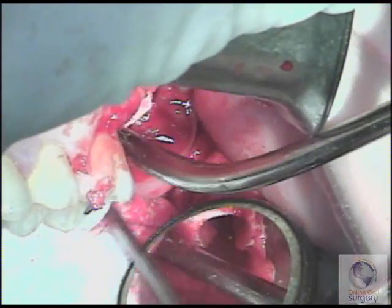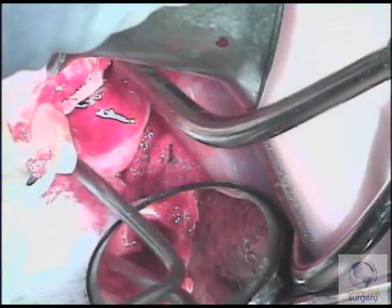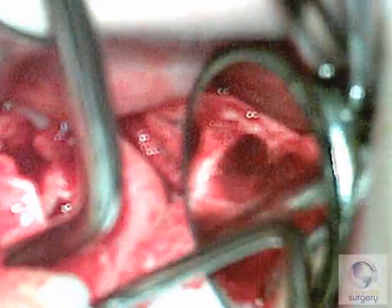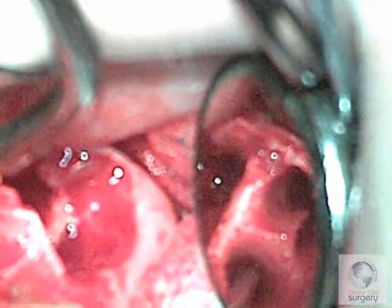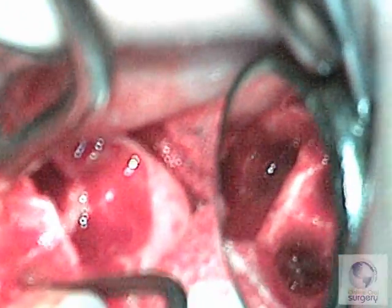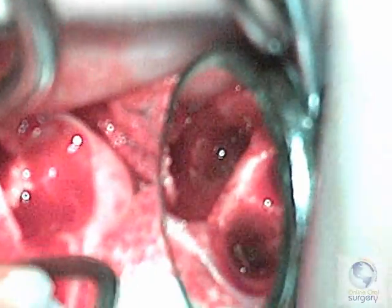The first step is really seeing what you're doing. If you can view this directly, that's great, but a lot of times you have to do it through a mouth mirror. What we're trying to do is tease out this root tip by engaging that high side with the root tip pick. We place the instrument between the root tip and the alveolar wall and try to dislocate the root tip — and there we see that we've done it.